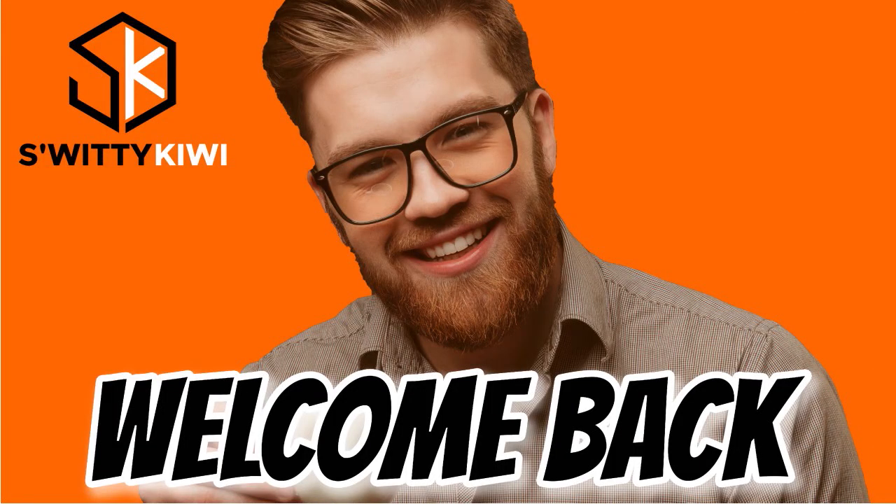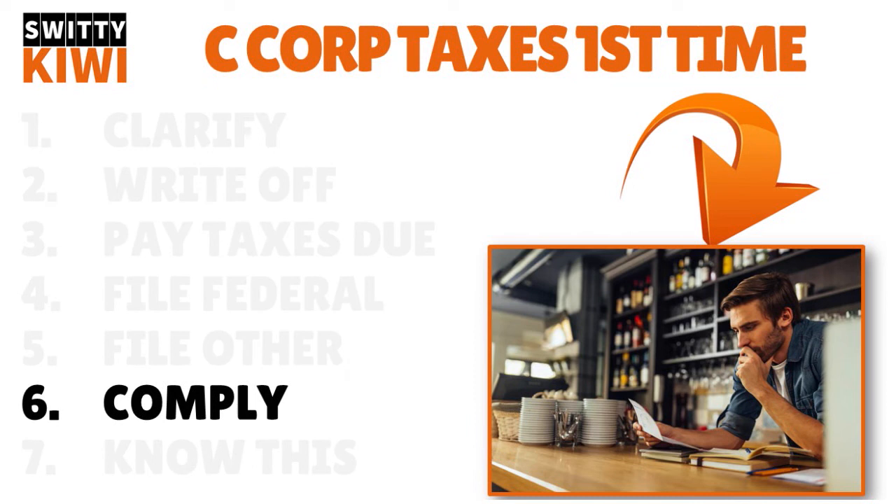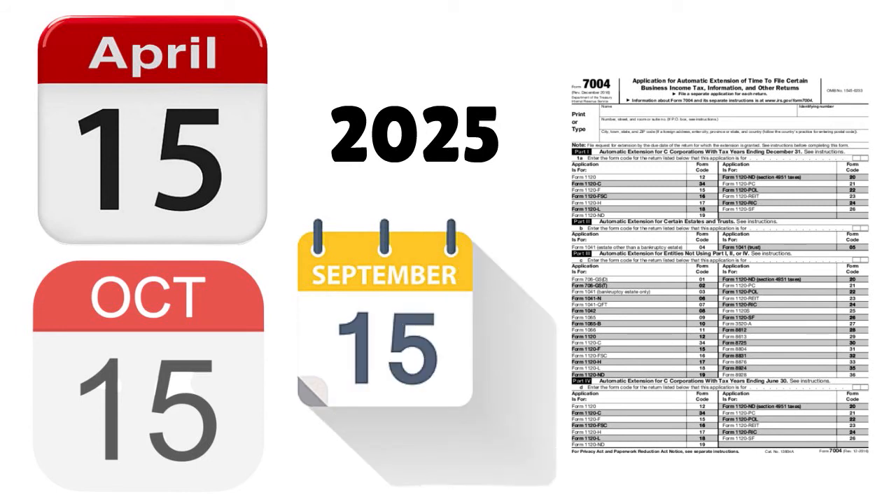We're continuing our conversation about filing C corporation taxes for the first time this year. Regarding compliance and due dates: the due date for filing Form 1120 is the 15th day of the fourth month after the end of the tax year — usually April 15th. For years beginning after 2025, tax returns will be due by October 15th. If an extension is needed, file Form 7004, which extends the due date to September 15th to keep taxes in alignment with the government's fiscal year. For C corporations with tax years ending on June 30th, September 15th will continue to be the due date until 2025.